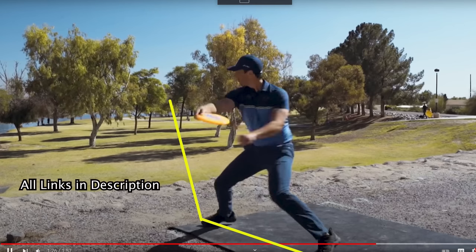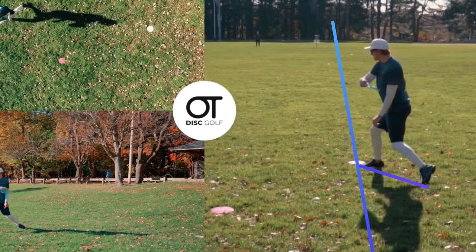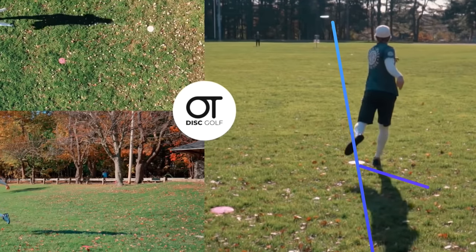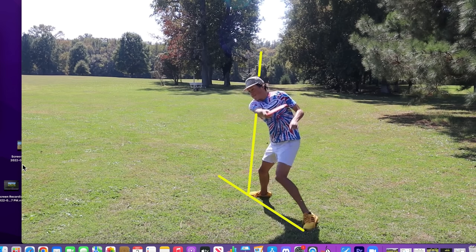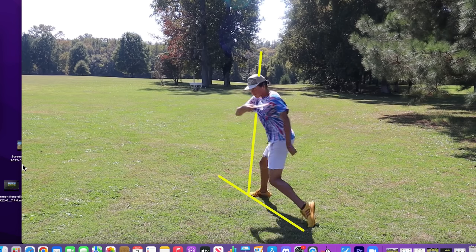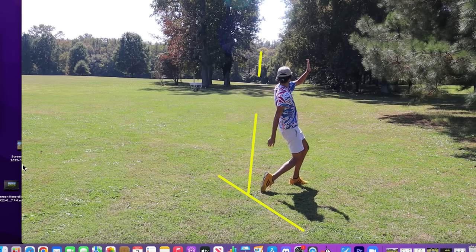Because all professional disc golfers do it differently, there is a range of acceptability. This might not be the best style for you — this is how I do it. For example, some pros might line up here or here. It's up to you to find out your mobility and where you want to stand and aim. This is just one option in case what you have going on is not working.